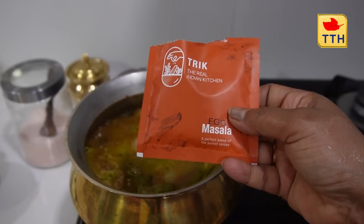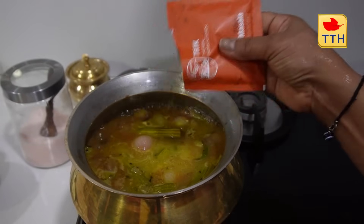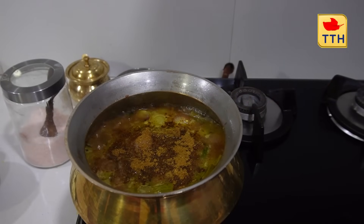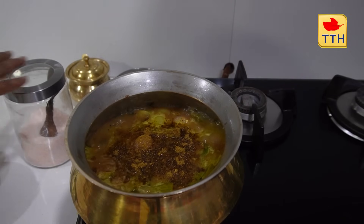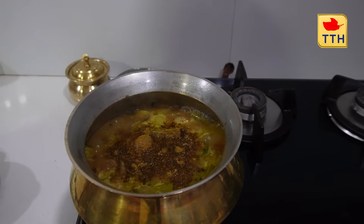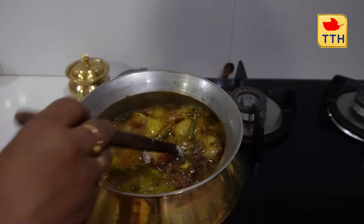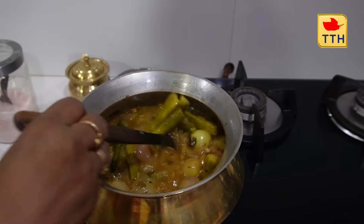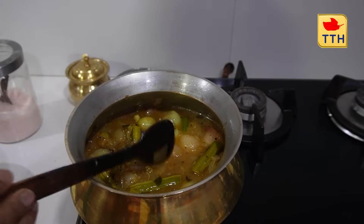This is the trick — the egg masala. Just 1 teaspoon of egg masala. This is the main ingredient. You can check the details in the description below and find it on Amazon. We'll add salt.